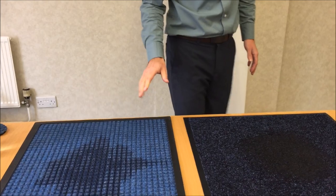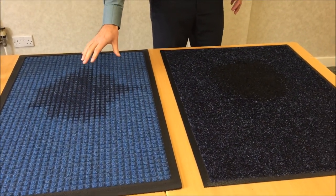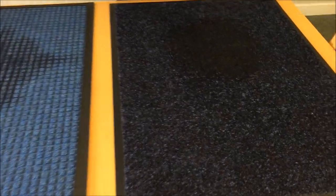Hopefully what you can see straight away is that on the Bi-Level Mat the water has actually gone to the bottom of the mat, whereas on the Traditional Mat it is actually sitting on top.